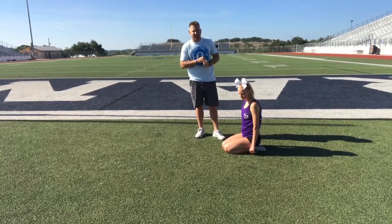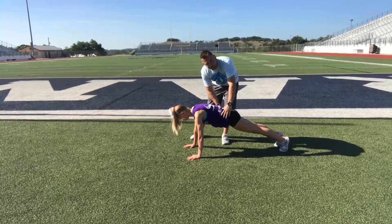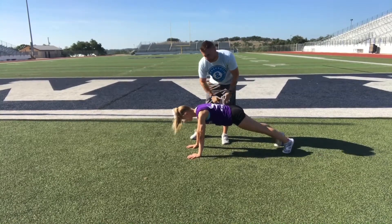The first one we're going to do is an ABC plank. We're going to have Taylor hop into a plank position, keeping our back nice and flat. We're going to try to avoid rocking side to side with our hips with this exercise. If we need to open the feet up just a little bit, that's okay as well.